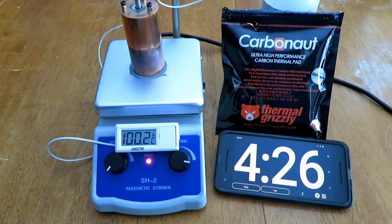Next I tested Thermal Grizzly Carbonaut, which is a carbon mat that does conduct electricity but you can put it on a CPU between a normal CPU and a cooler. You don't want to use it on your GPU on the die though, because on a GPU the die is bare, so I wouldn't recommend using Carbonaut on that.